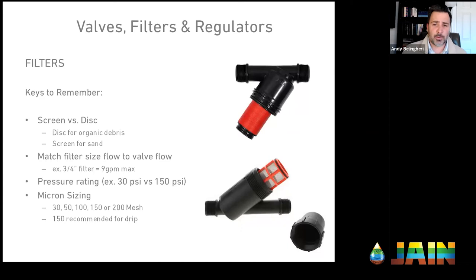There are screen filters and disc filters. If your water has a lot of organic material — algae or moss — use a disc filter. If your water has a lot of sand or shell, use a screen filter. Out West, most people are probably filtering for sand. Down in Florida they're filtering for shell. In intermountain states where ditch water is used, like Utah and Colorado, you deal with organic material, so they'd use a disc filter.